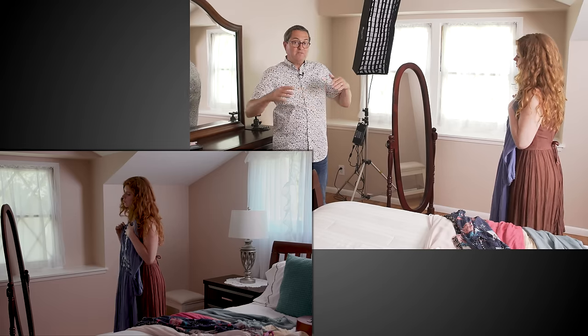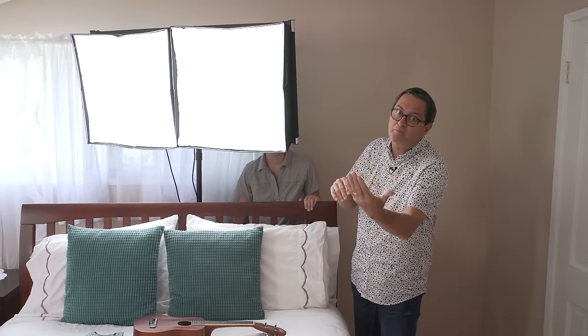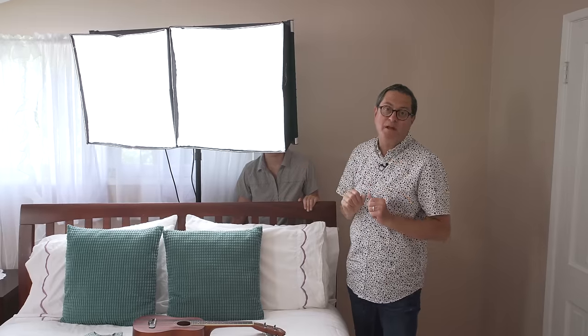We've dialed that one down a little bit — it becomes our broad source that's going to open the shadows. What's nice about putting this together like this is that you have the ability to control each side independently. I can make the source for the window much brighter, and I can make the fill either brighter or softer. It gives me control of both those areas independently, but they motivate from the same place.